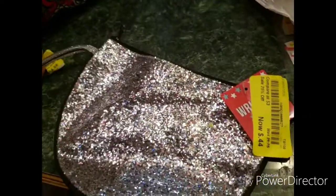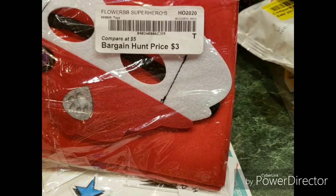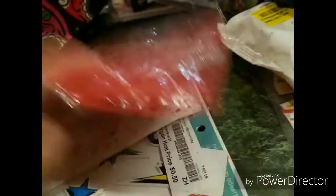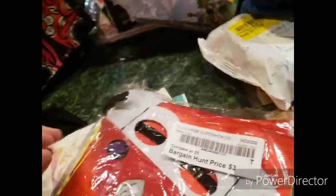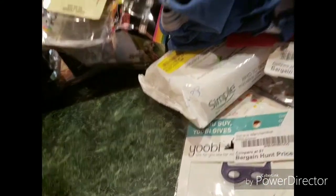And then we've got a little envelope clutch or something maybe. What is this? Flower, baby, superhero — I don't know what this is. I have no clue. Maybe it's a costume for a dog. More of these tags. Some stickers, more stickers. And bargain hunt.